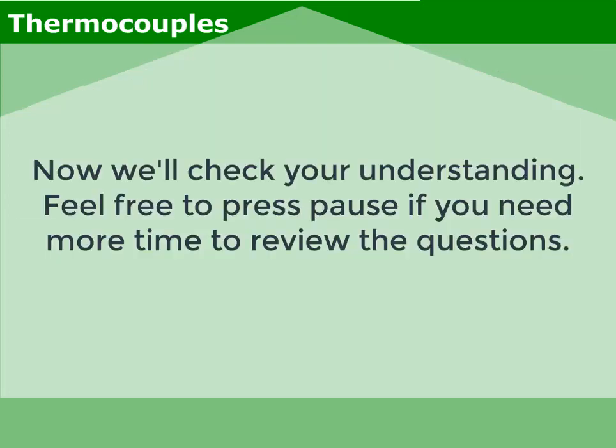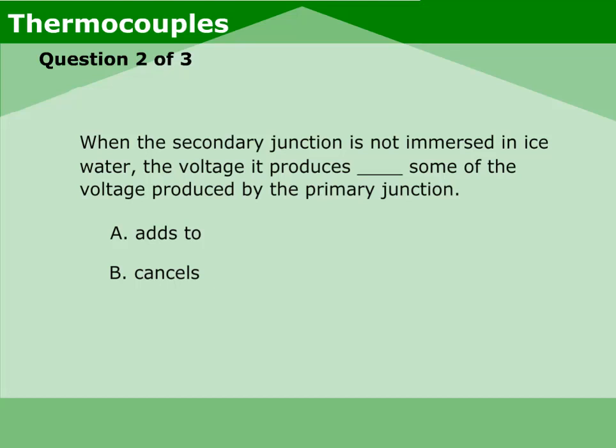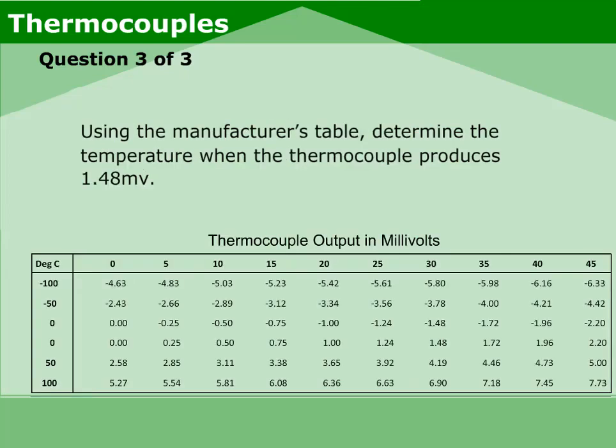Now we'll check your understanding. Feel free to press pause if you need more time to review the questions. Question 1: Voltage readings of the thermocouple are taken to determine temperature measurements. Question 2: When the secondary junction is not immersed in ice water, the voltage it produces cancels some of the voltage produced by the primary junction. Question 3: Using the manufacturer's table, determine the temperature when the thermocouple produces 1.48 millivolts. The correct answer is 30 degrees Celsius.